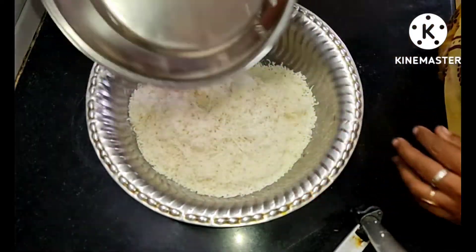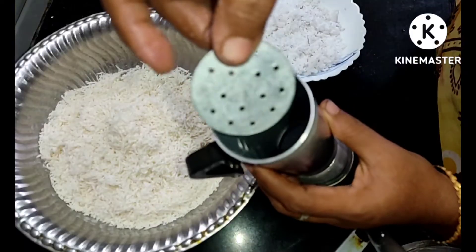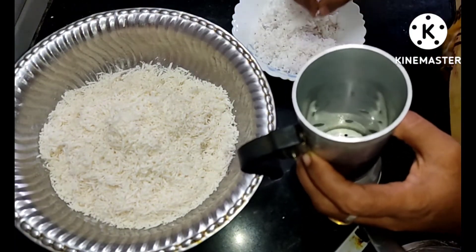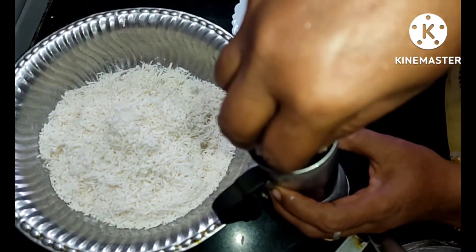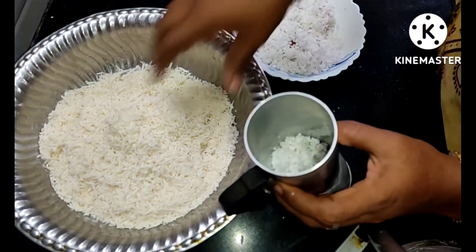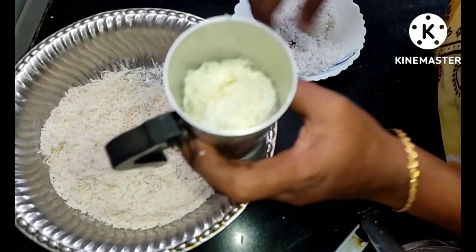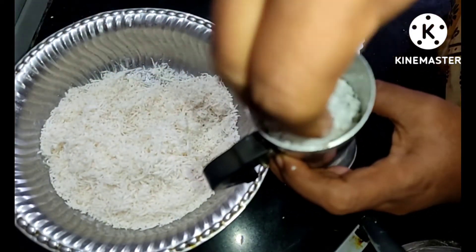We are ready to make the dough. We will add the dough and mix it together. Customise the dough as needed.